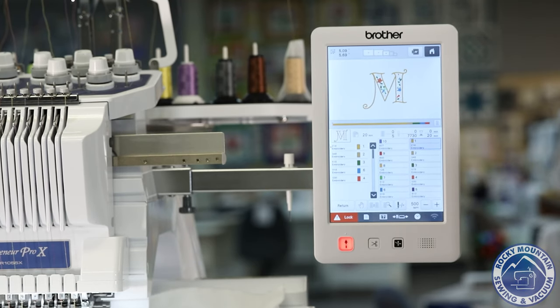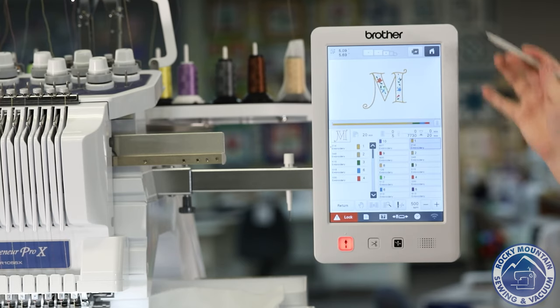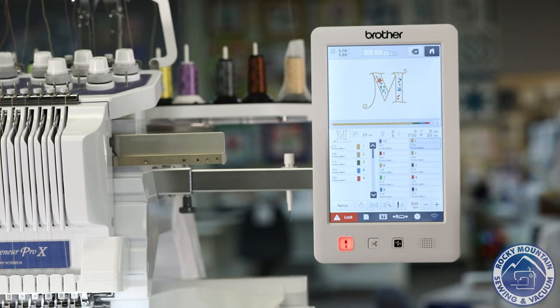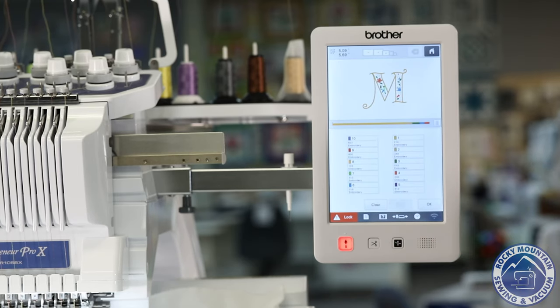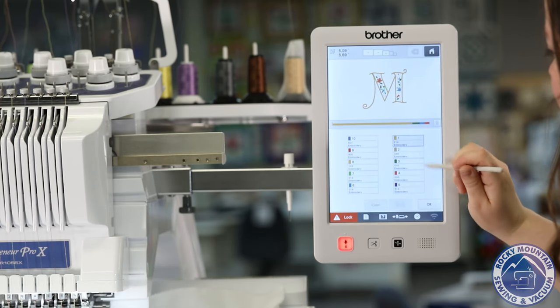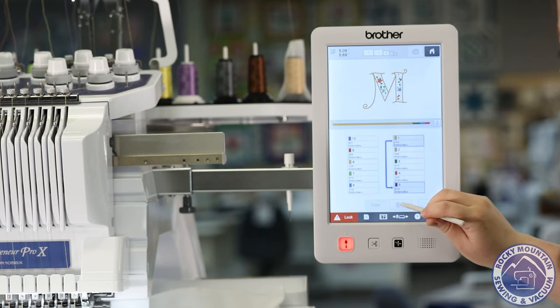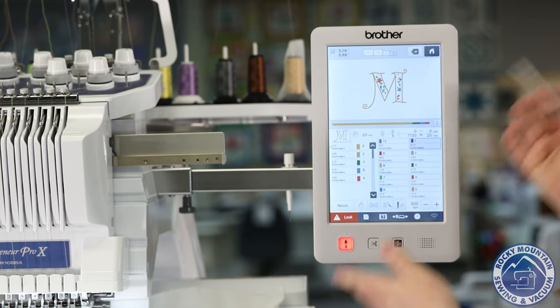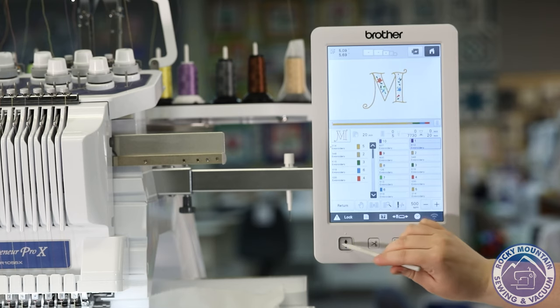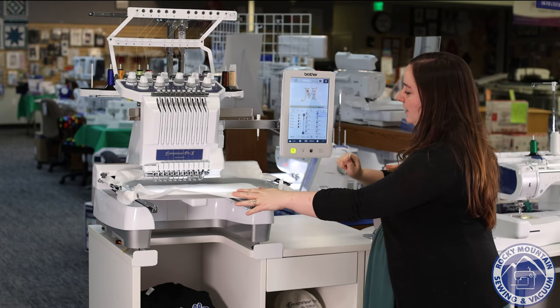Unless you have a design with more colors than 10, you don't have to change the threads. Threading on it is super easy — it's numbered all the way down, just like Brother does. But from here, if I need to switch colors — like right now I've got a metallic in number one, maybe I don't want to do that around the border — I can switch that for number five. So I can switch one and five, hit the switch button, and then instead of doing my metallic there, it'll do that. From there, we can go ahead and stitch. You can unlock, press go, and there we go.